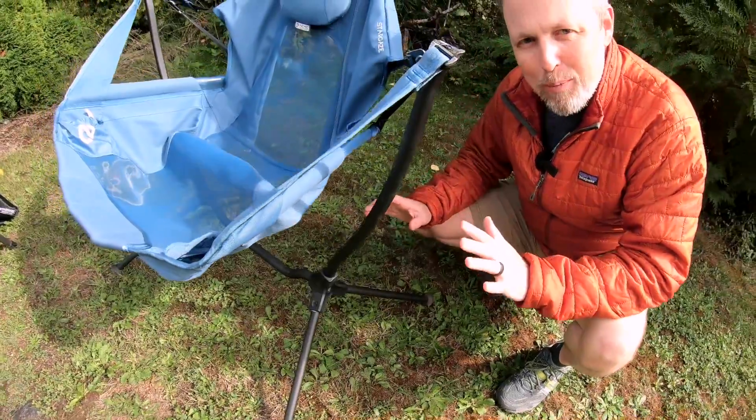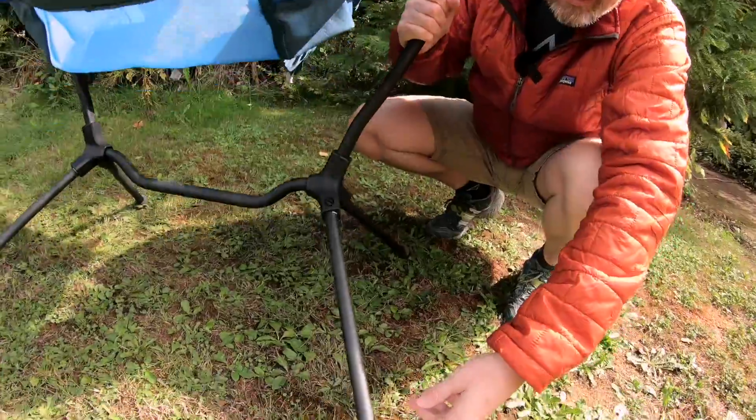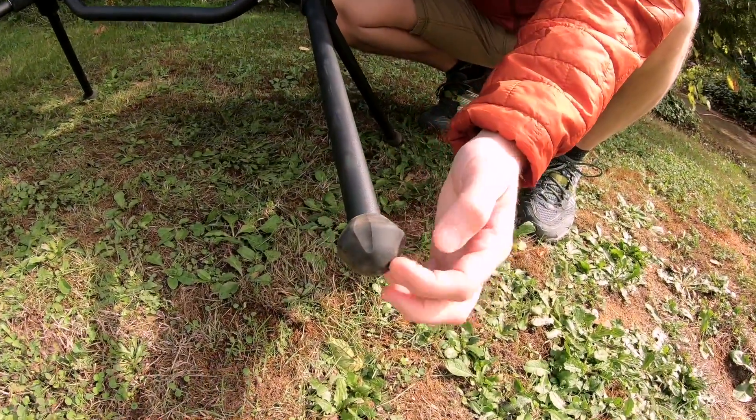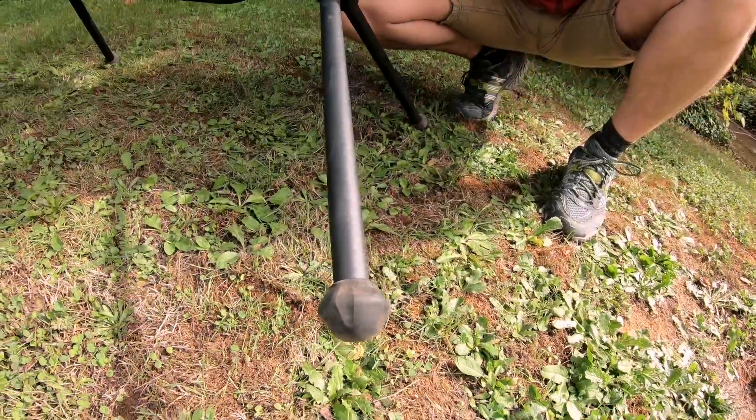On our last trip we were camping, I was actually on a decent angle and I didn't have any problems. And if you look down here, you can see that it's got these fairly big rubber bases on them, so they kind of hold into the ground really well.